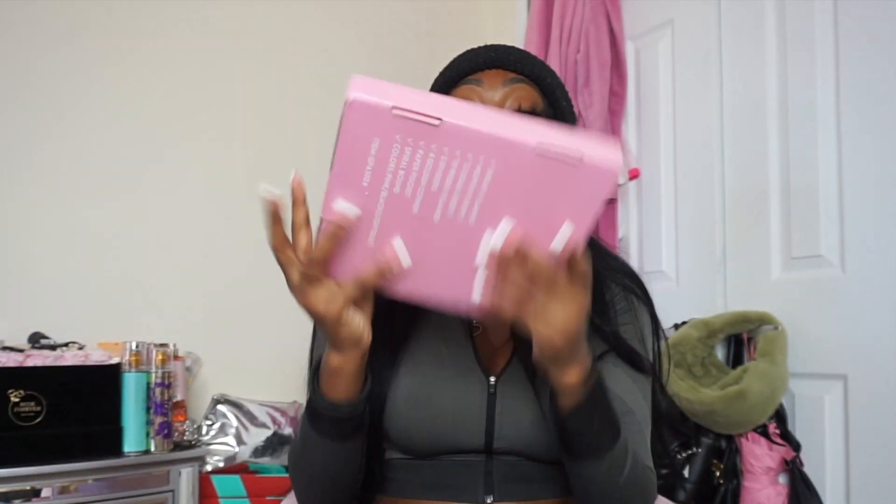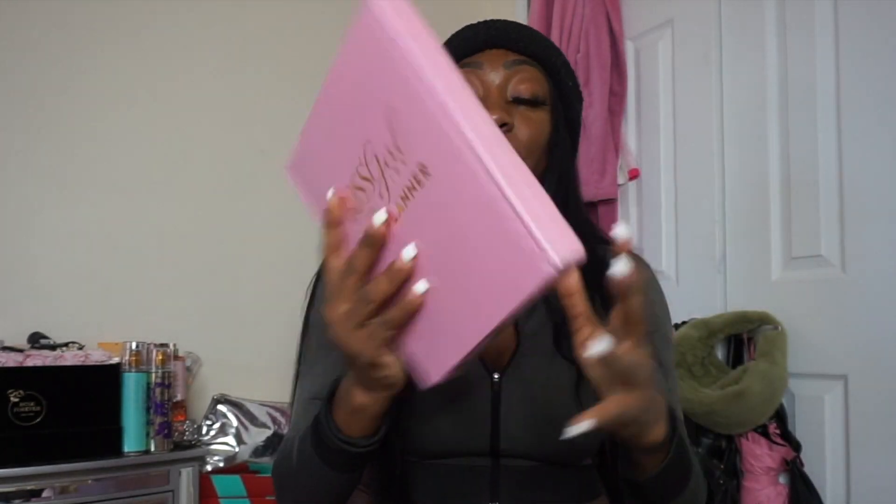Hey guys, I'm back with another video! Today's video is super exciting. I'm going to show clips of me prepping for my product drop. If you saw my last video, I did a photo shoot from home because the photographer flopped, and I still didn't want to wait. You've got to do stuff on your own sometimes — but my beautiful planners are here, available for purchase!